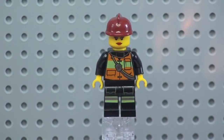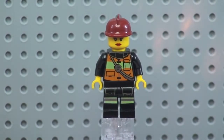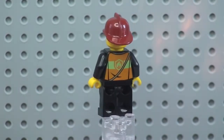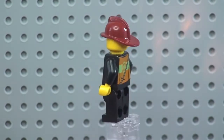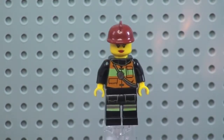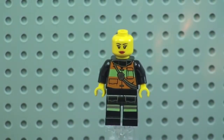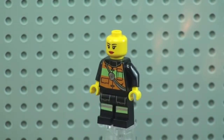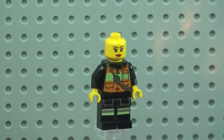First up we have our female firefighter. We can see the front torso and front leg printing and detail. If we spin her around, we can see the rear torso printing and also the firefighter's helmet she's wearing. If we remove the helmet, we get a better look at that face printing - she's wearing lipstick and it is only a single-sided printed face.